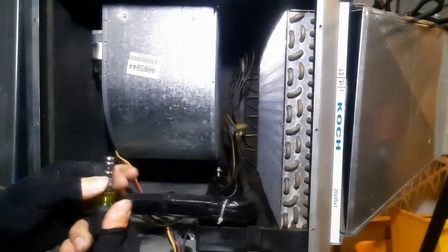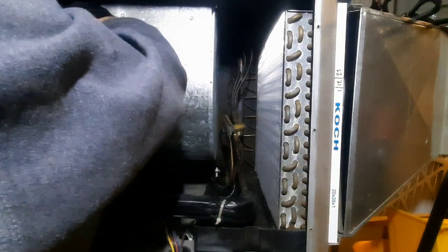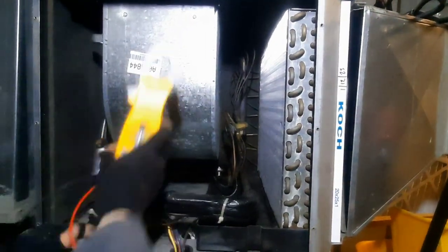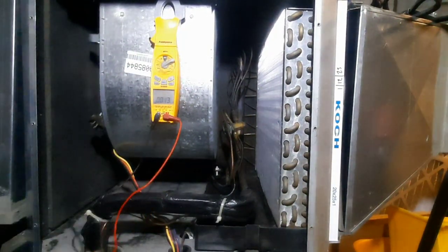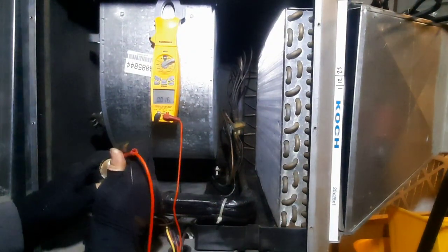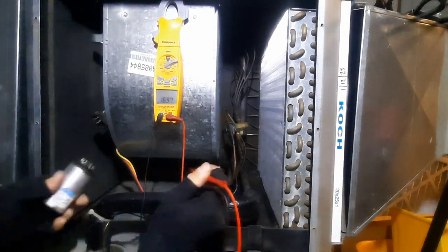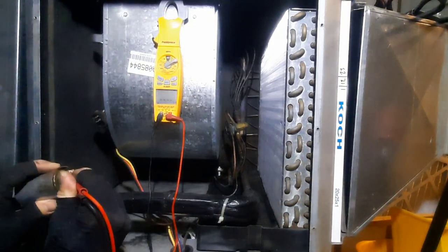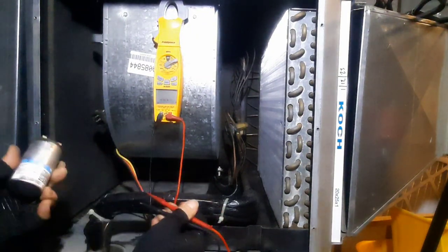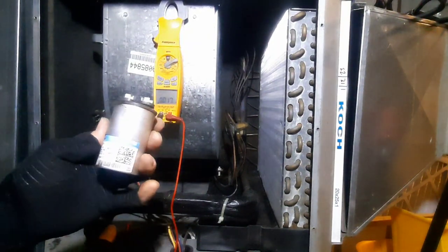Let's check that capacitor first — little stubby to the rescue, it barely fits in there. Reading 16.9. What is it rated? It's a 20, so it is low. Yeah, it's about 17. It's plus or minus 6%, but that just gotta go.